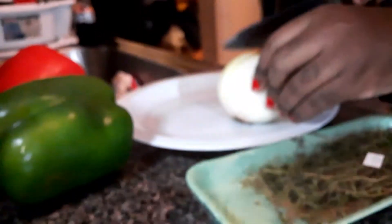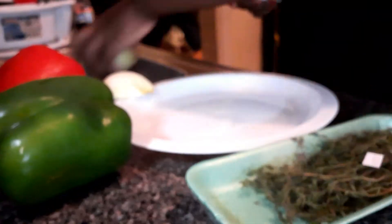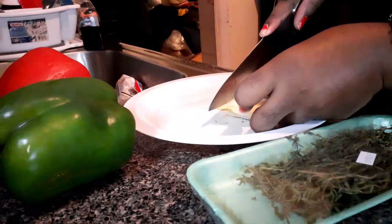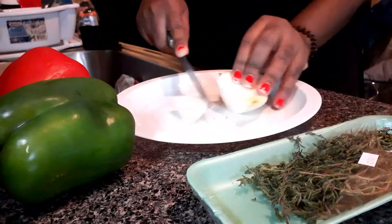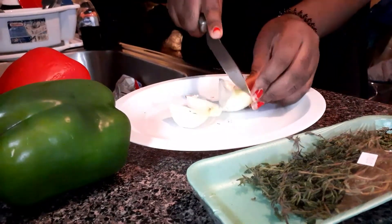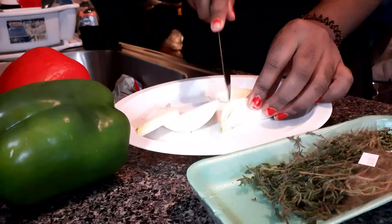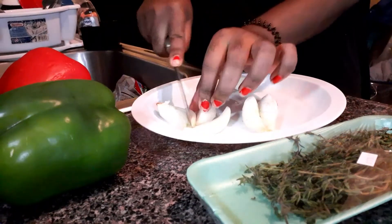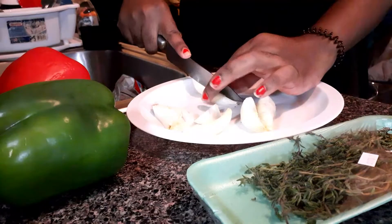Hello everyone, how are you guys doing? We are just gonna jump right to it. Right now I'm cutting up some onions, and as you can see I have some red peppers, green peppers, and some thyme on the side. I'm cutting them in big chunks — I love my onions to be big chunks so I can see my vegetables. I'm dicing them up real good.